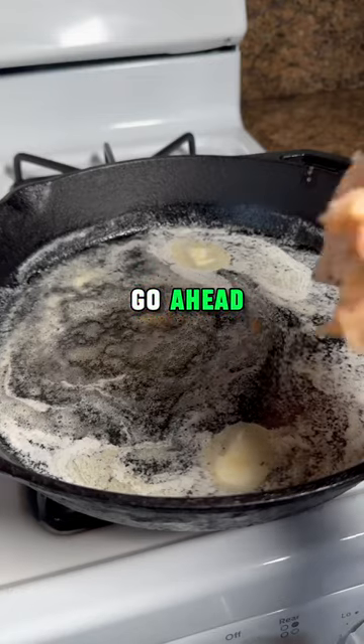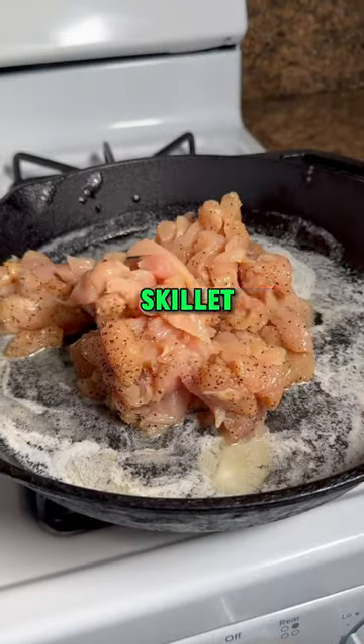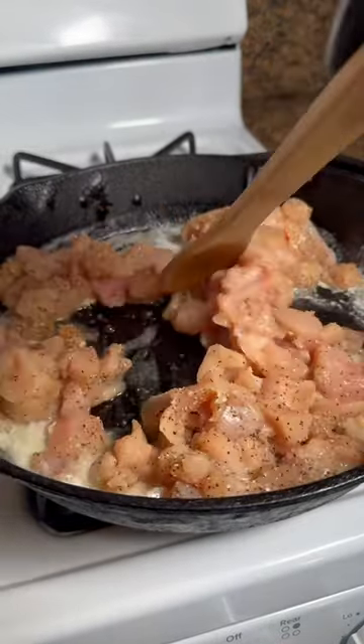Then we're gonna go ahead and melt down three tablespoons of butter in the skillet. This is an entire skillet recipe — add your chicken.